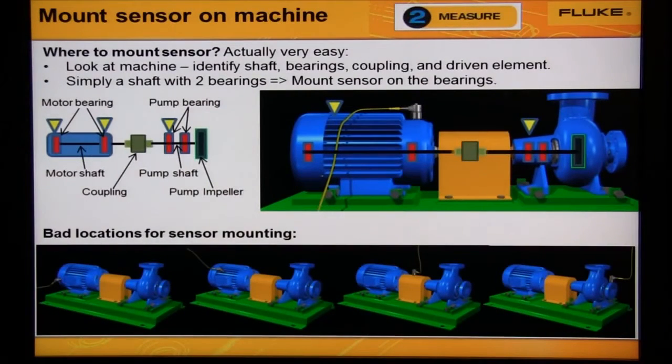Here we see two images. The image on the left shows the inside of the machine, and the image on the right has the bearings and the coupling superimposed onto the image. Visualize the shaft and the bearings inside the machine, and mount the sensor on the bearing housing of the motor and the pump.